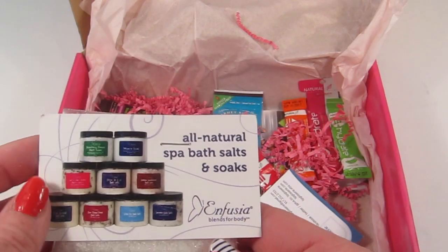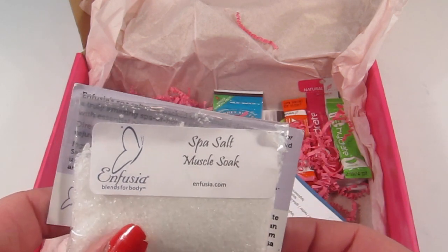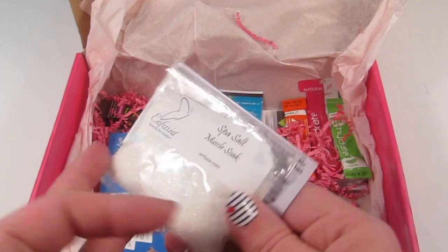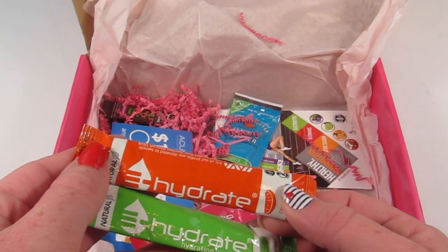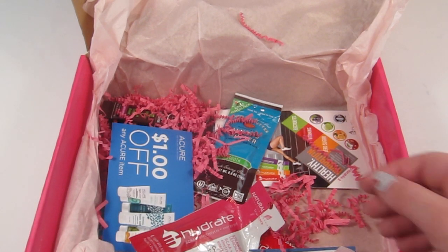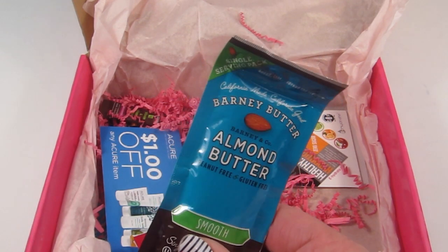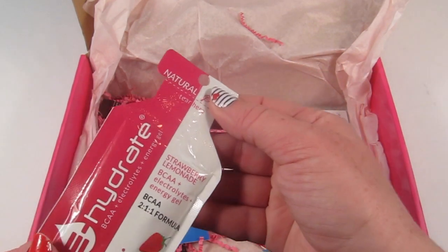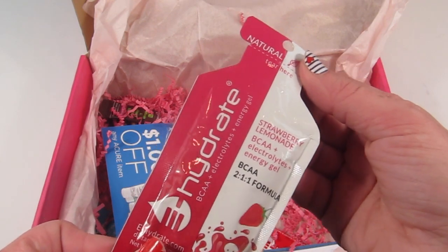This is cool — all natural spa bath salts and soaks by Infusia. It's a salt spa muscle soak, perfect after a long workout. Next is Hydrate in orange and lemon — it's a hydration and energy drink drop-in you mix with a bottle of water for some extra energy. Also from Hydrate, this is a bigger package — strawberry lemonade BCAA plus electrolytes.